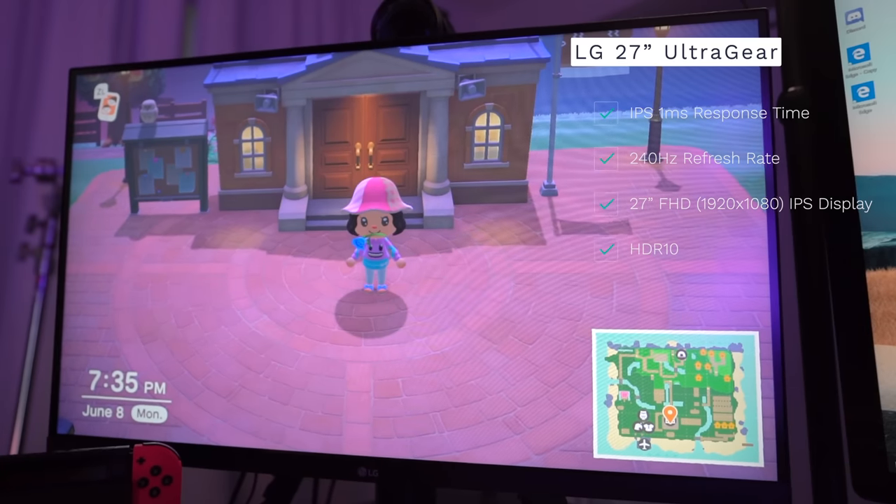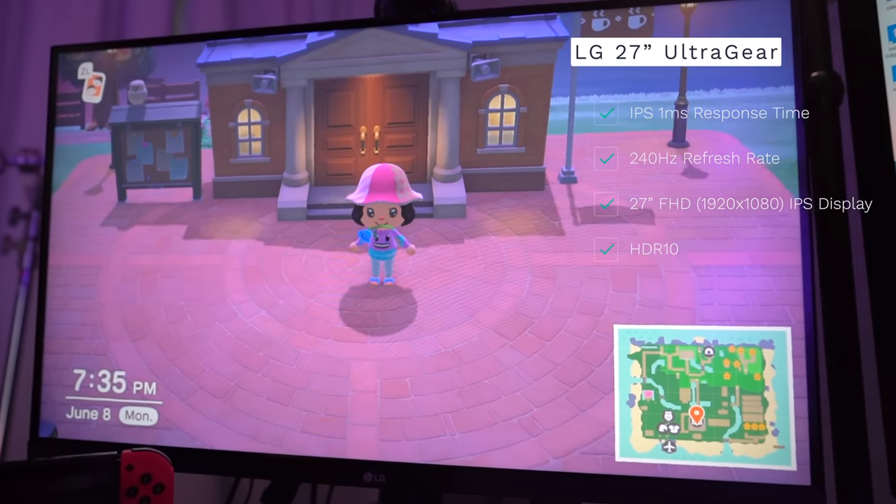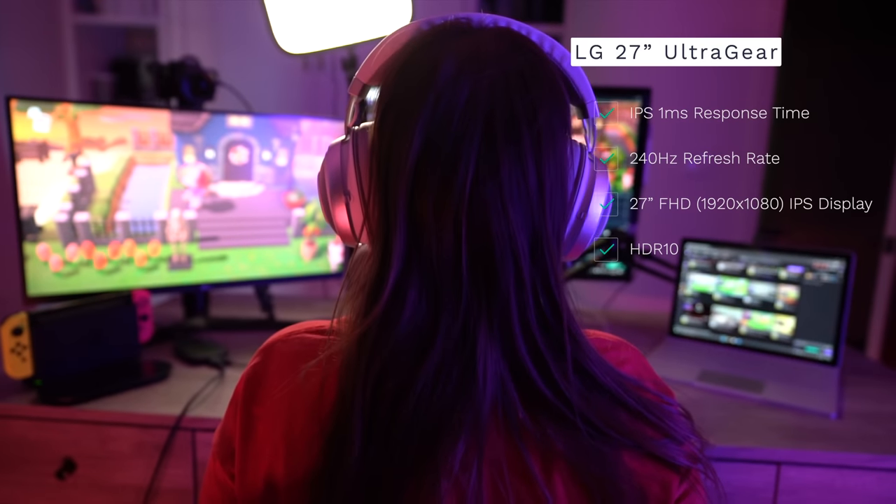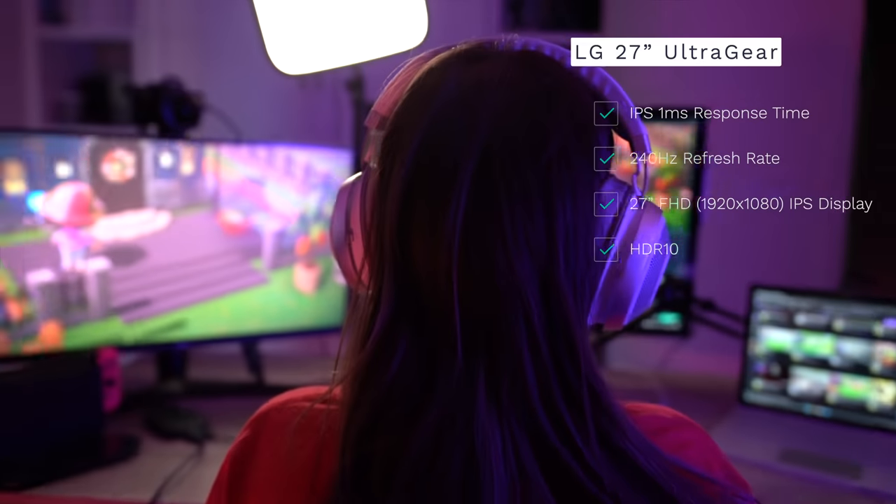As for my monitor — I've talked about it in a vlog and an Instagram post — it's the 27-inch LG UltraGear GN750. It has a one-millisecond response time and a 240Hz refresh rate. This monitor is really suggested for PC gaming, which I want to do more of, but even using it on console and as a second monitor it's been really, really great.